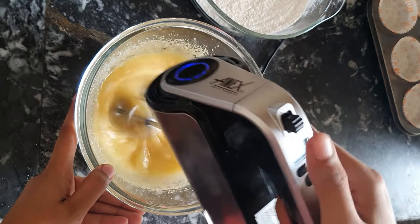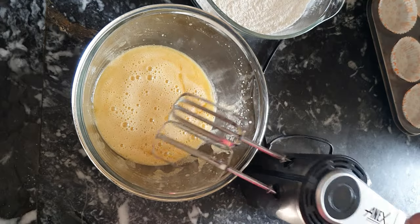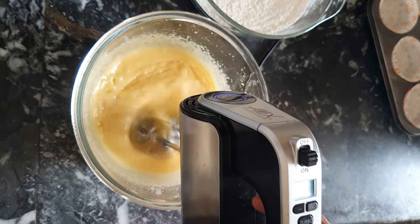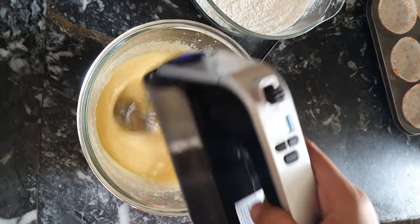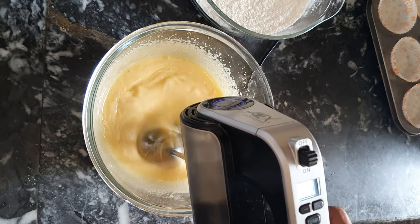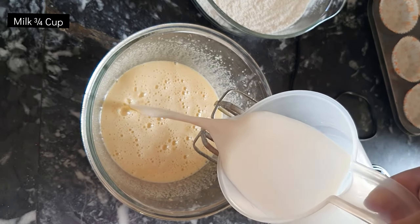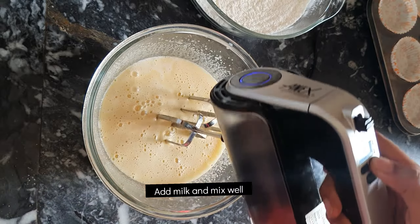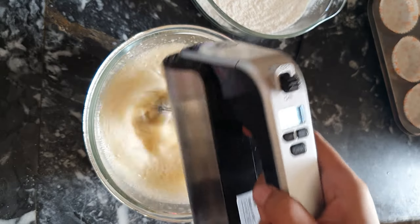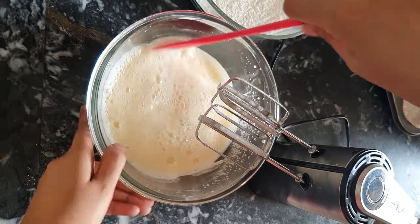Then add flour in batches and mix the eggs in. In the end, we will add three-quarters cup of room temperature milk and mix the milk well until our liquid ingredients are ready.